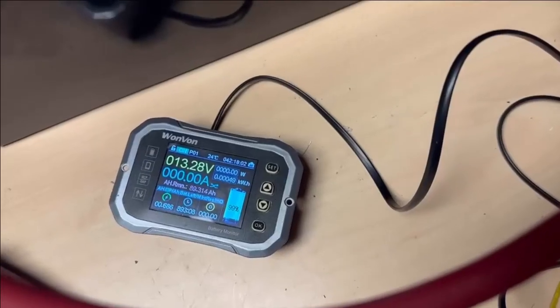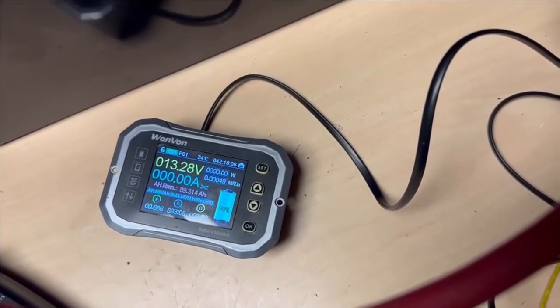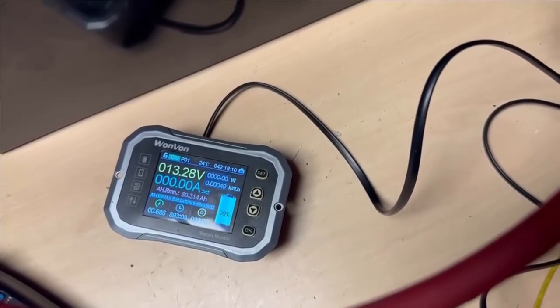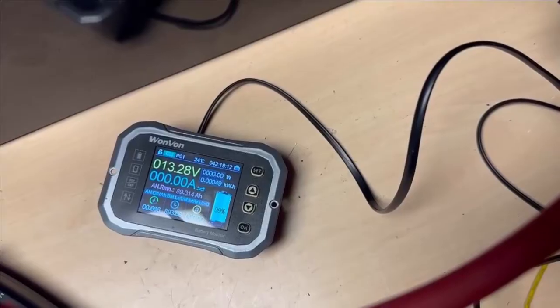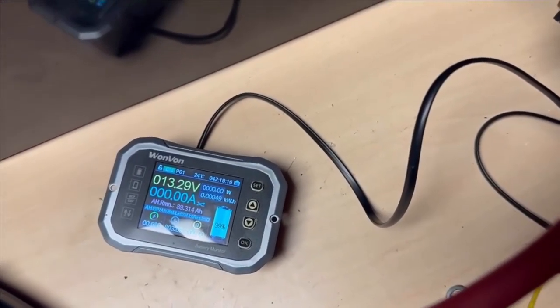Last update — about two days later and still at approximately 3.28 to 3.29V, still showing 89 amp-hours remaining. So there it is — negligible drain even over two days of leaving them connected together without an isolator.